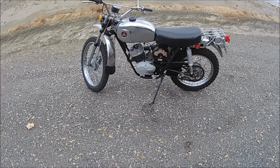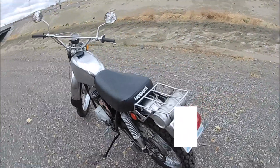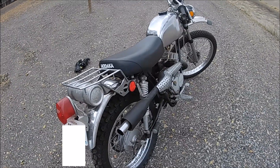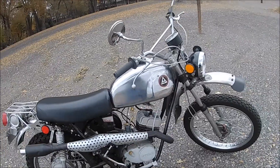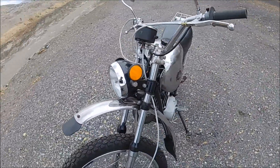Well, look at this — I got it running but I'm going to take it out for my first ride. Hope you don't need to see my license plate. I figured I'd take it out and have you guys come with me, since we don't see that many riding videos.